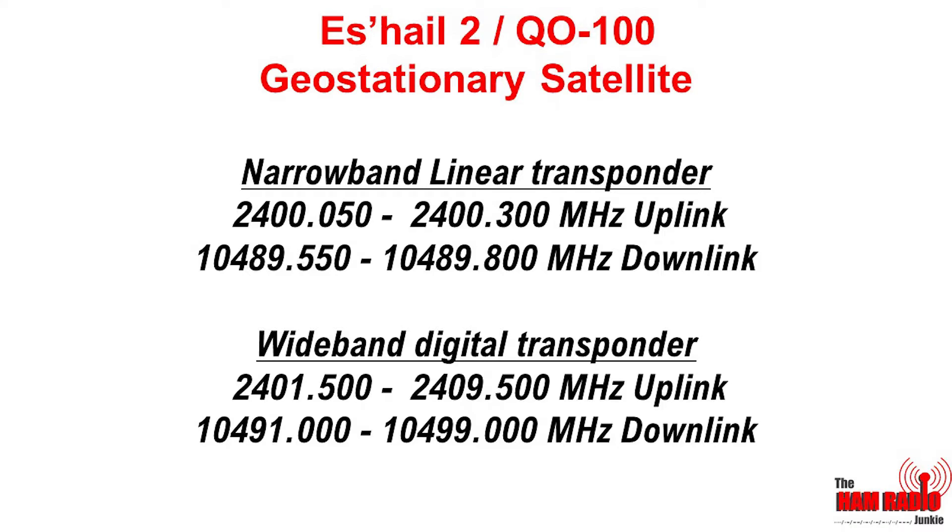Now radio amateurs are very fortunate that on board the OSCAR 100 satellite are two different transponders. The first is a narrowband linear transponder for use of analogue signals on SSB and also CW, and a wideband digital transponder for digital modes and amateur television signals. My current intention is not to operate on the wideband digital section, but on the narrowband section operating CW and SSB.